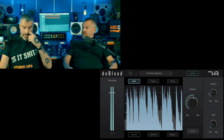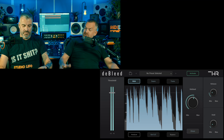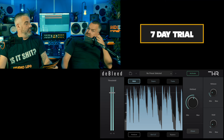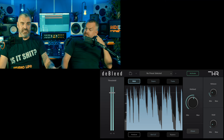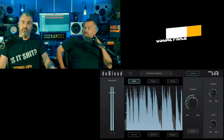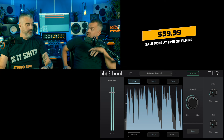You can get demos - seven-day demo. D-Bleed is normally $49.99, and in the sale it's $39.99 - an absolute bargain if you do a lot of drum mixing.